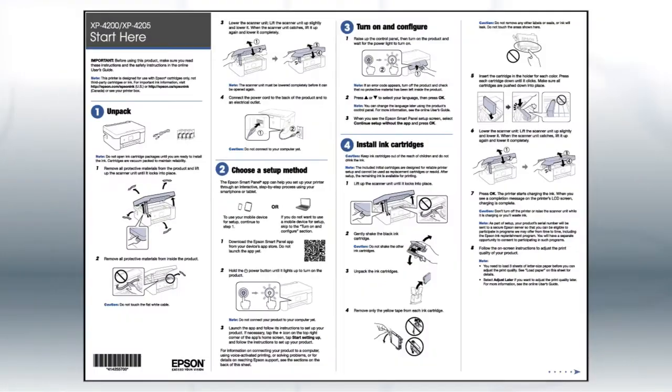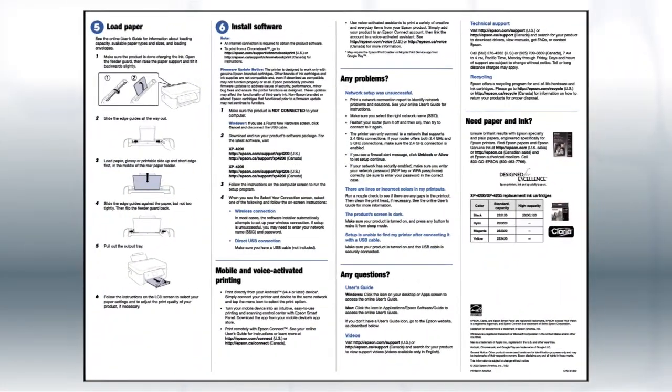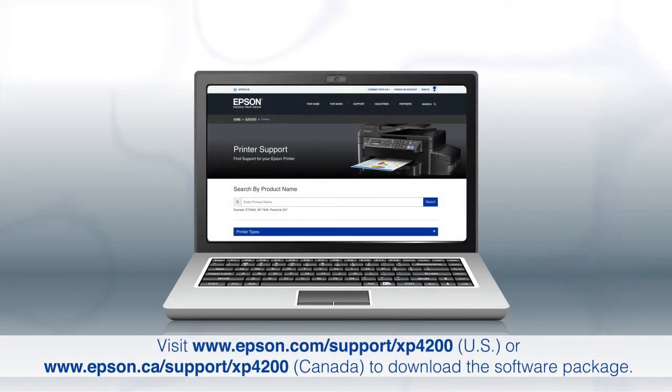If you want to set up your product using a computer, continue with the steps on your Start Here sheet. The Start Here sheet shows you how to physically set up your printer. When you get here, install your printer's software. Download and run the product's software package from the Epson support site.